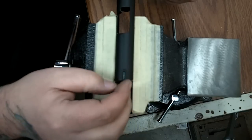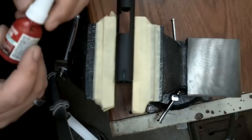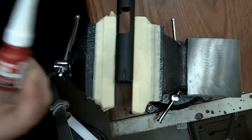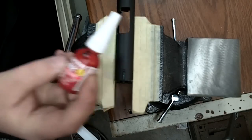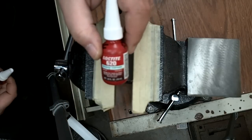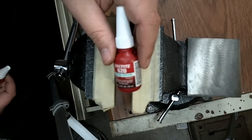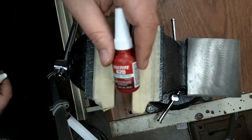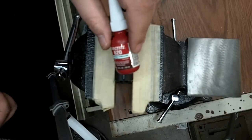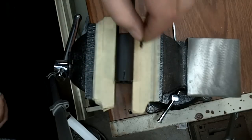There should be just a hair of play in it, and the reason for that is because we're going to Loctite it. For front sights I always use Loctite 620, which is a retaining compound. For rear sights I use Loctite 262, which is a thread locker. This stuff is as close to permanent as you can get without actually welding — it's pretty much impervious to all known gun solvents and impervious to heat within reason. It's also thicker than normal Loctite, which is good because it helps to fill in gaps and crevices.